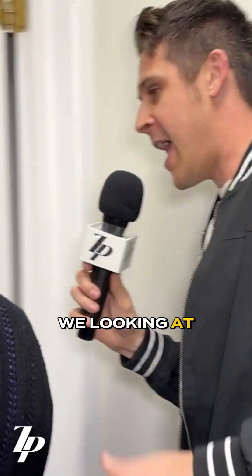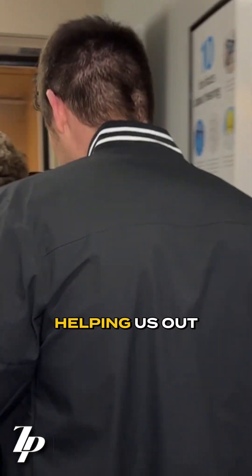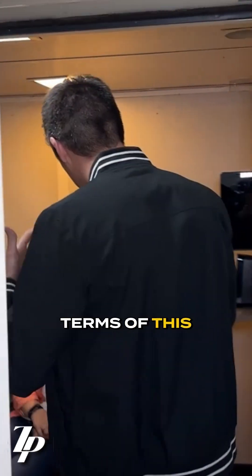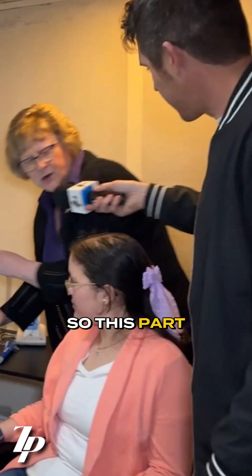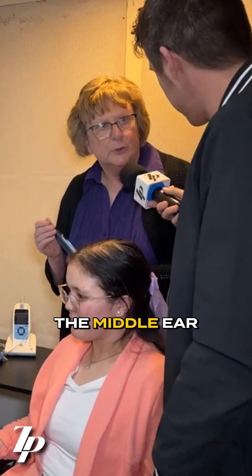So what are we looking at in here? We have a volunteer that's helping us out with this particular exercise. So what are we doing here? This part is to assess the middle ear.